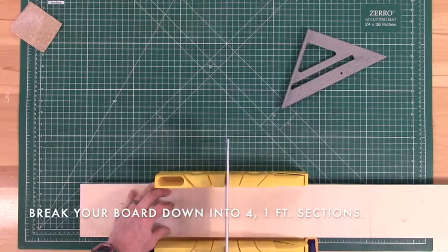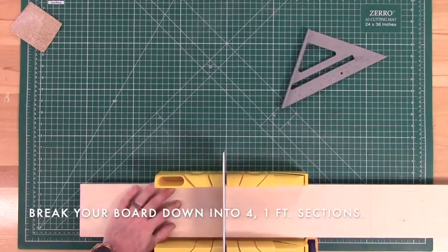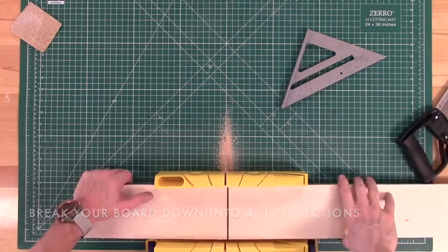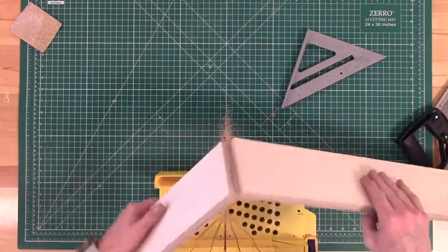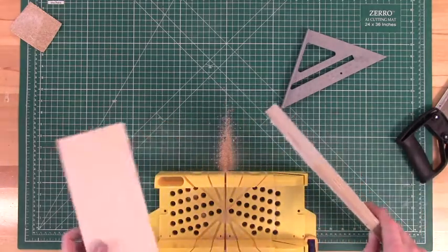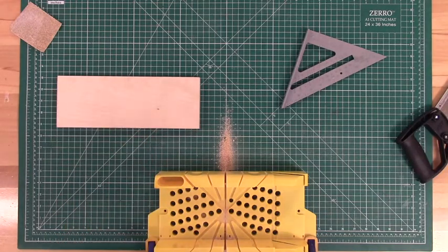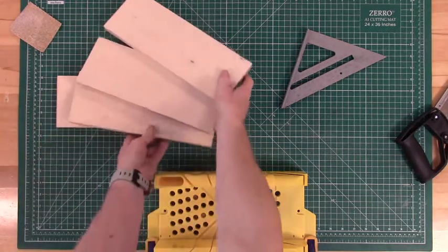Now it's time to break our piece of wood down into four pieces. I'm going to use a miter box and miter saw here, but really you can use whatever kind of saw you have lying around, as long as you clamp your piece down so that you get a nice straight line as you saw. Continue to break down the entire board until you have four one-foot long pieces.